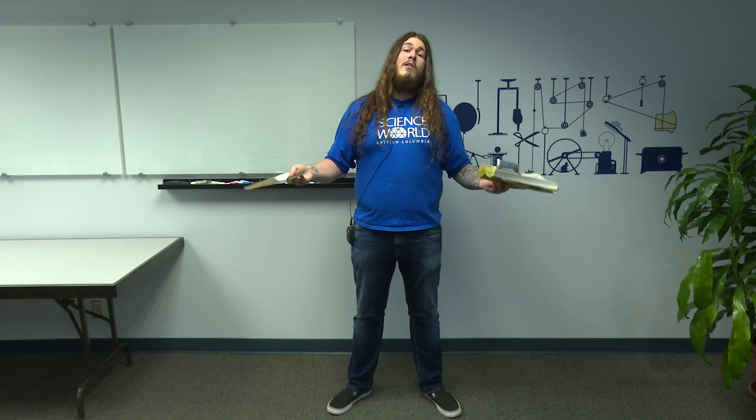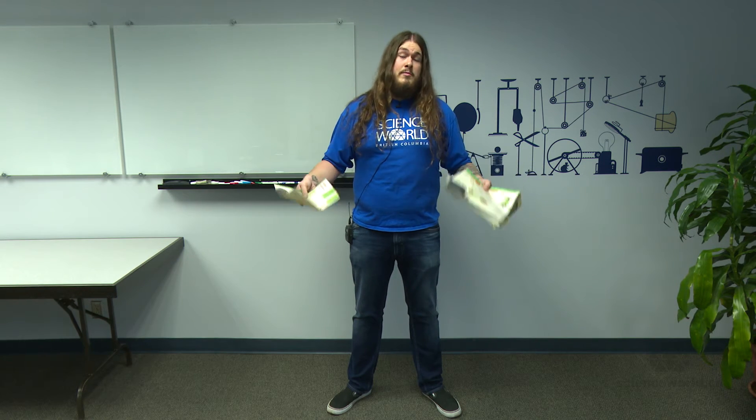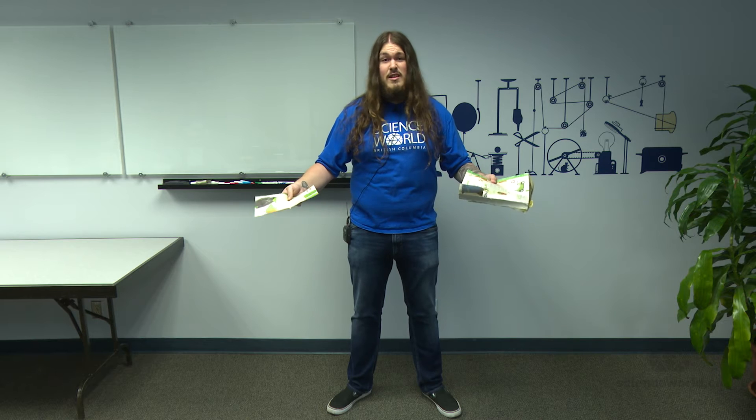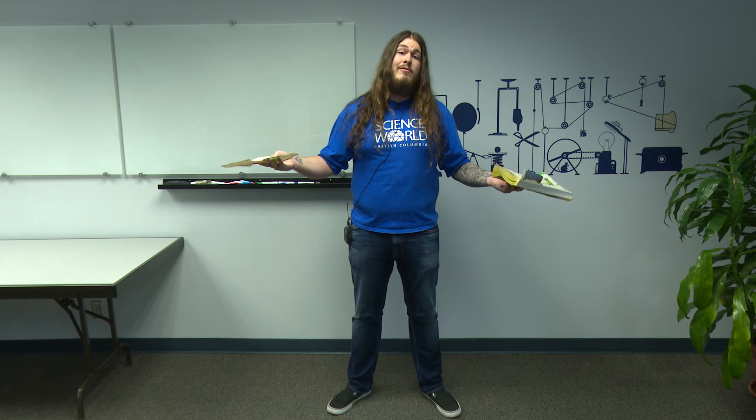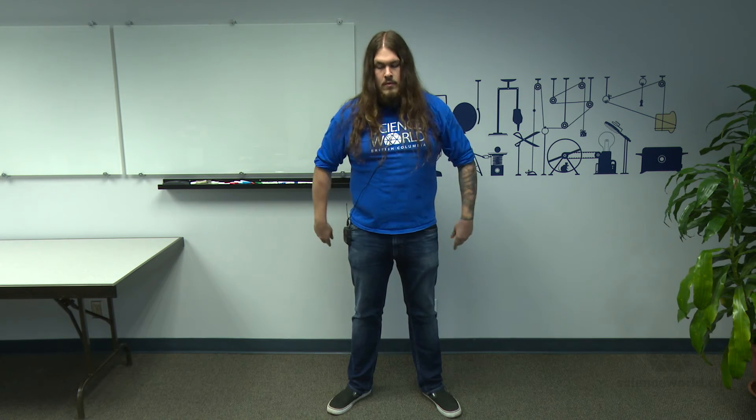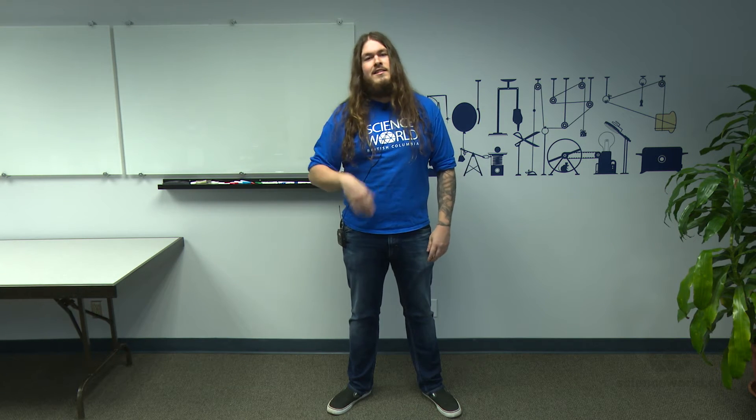So you say to the kids: 'I'm telling you gravity pulls objects to the ground at the same rate. So this book and this page are going to hit the ground at the same time.' And they'll be like, 'No, that's not the way.' And you say, 'Oh, really? On the count of three, I'm going to drop them. Watch. One, two, three.' Same time — hits the ground at the exact same time.